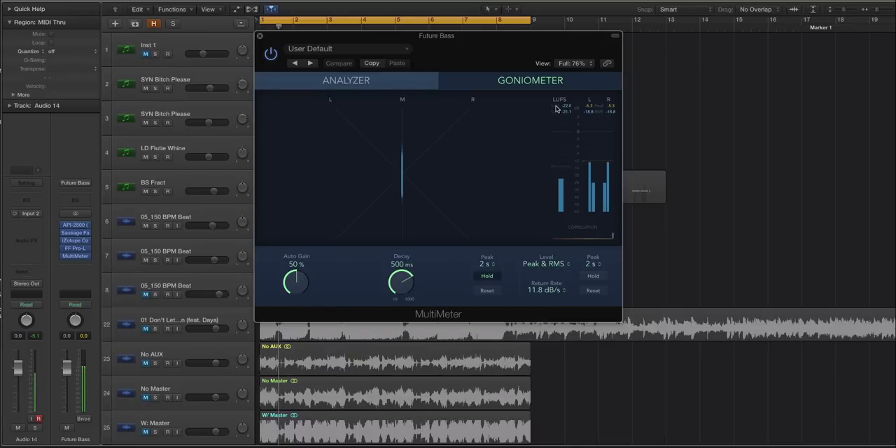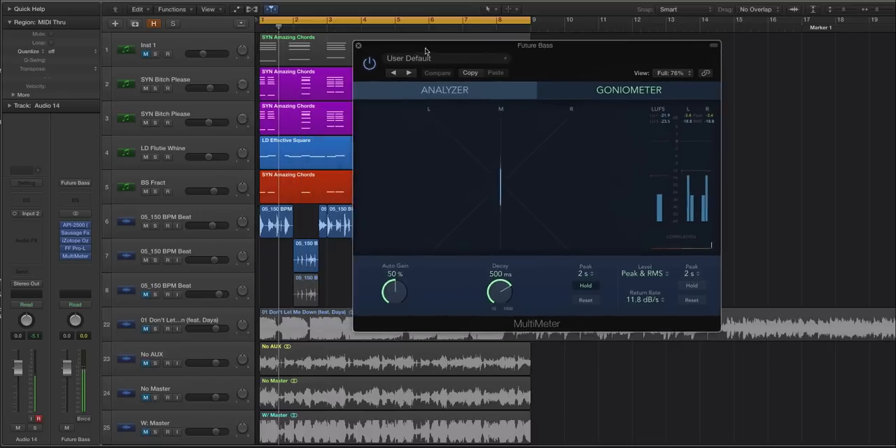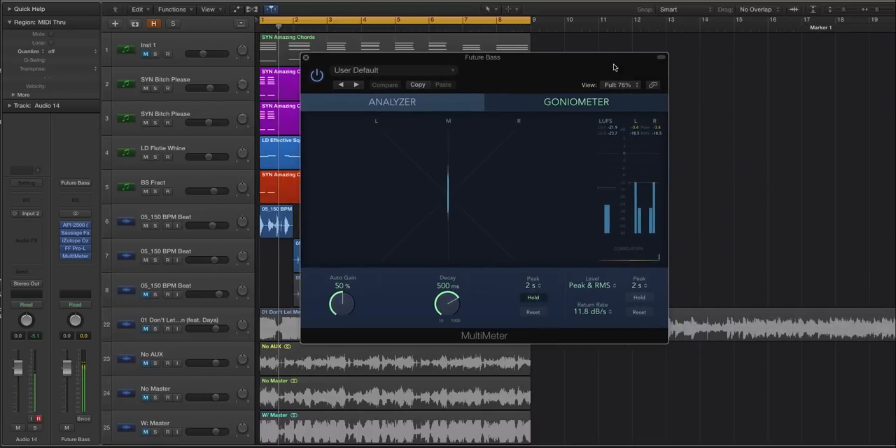The one you should care about more is the RMS and even the LUFS. I could do a whole video on those two metering types because they are a more accurate portrayal of how our ears perceive loudness. Compression, envelopers, and transient shapers all trick the ear into thinking something's louder — that's essentially all they do.